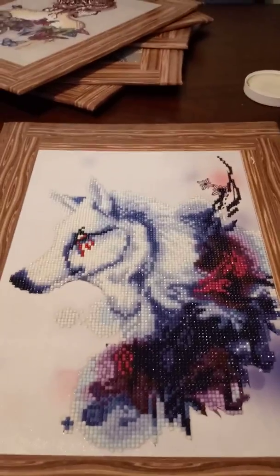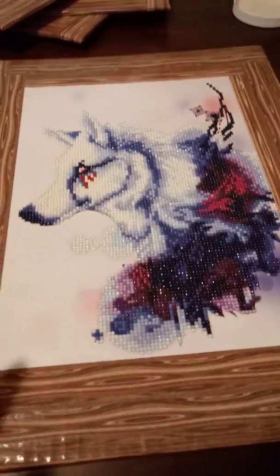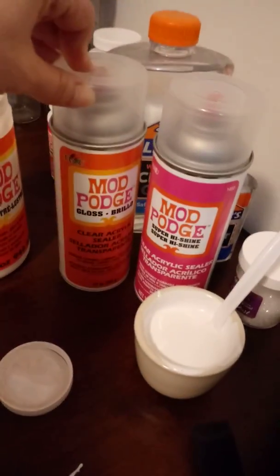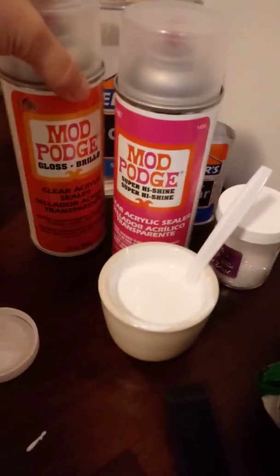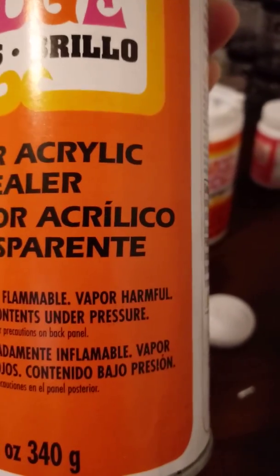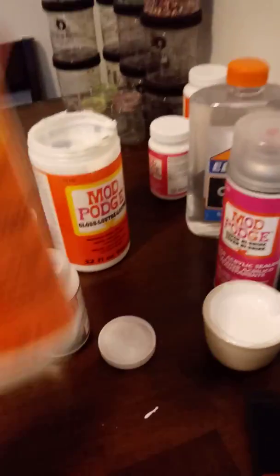Here I already have one framed, and I usually seal them before I frame them for the simple fact that I don't want it on the frame. But originally I sealed these with the spray Mod Podge right here — there's a gloss and a high shine. And then I went and framed them. But I don't use this anymore for the simple fact that it is harmful; the vapor is harmful. I was using it on the inside and I was getting very bad headaches from it. So if you do use this, use it outside in a very ventilated area.